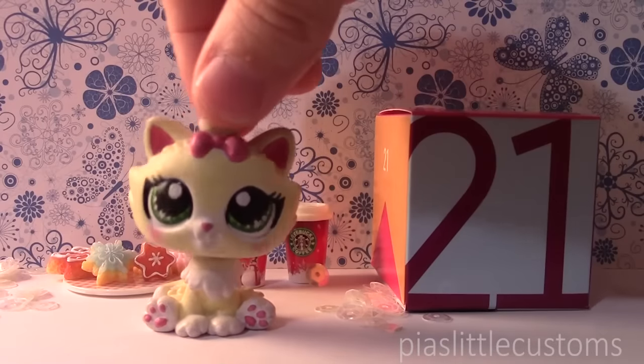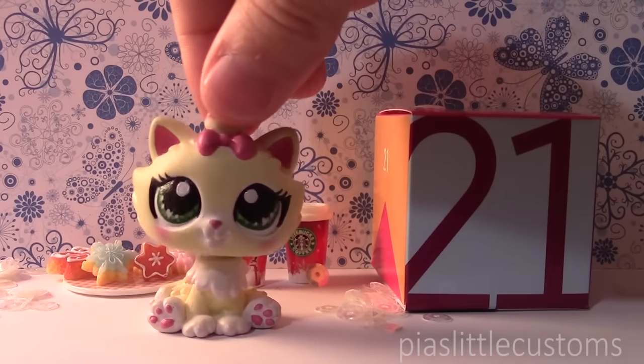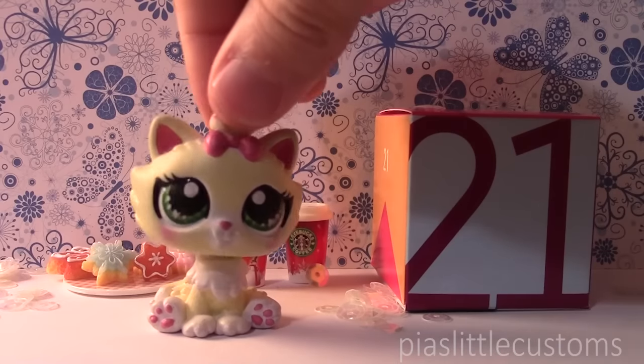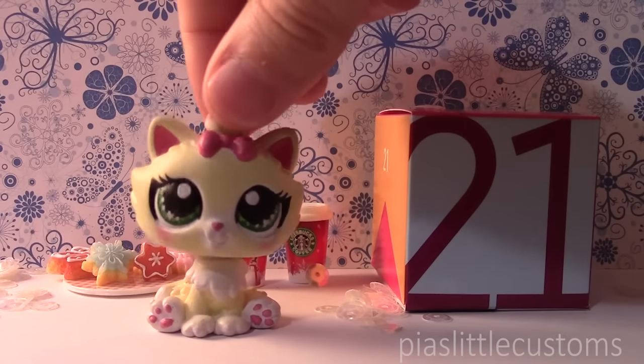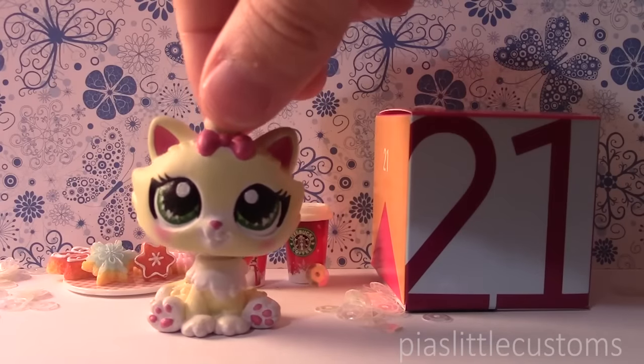Hey guys, it's Pia here! Welcome to day number 21 of my Christmas calendar. If you watched my video yesterday, then I revealed a little snow deer in that video. And I also mentioned the fourth seasonal custom that I made for this calendar, which obviously is winter.